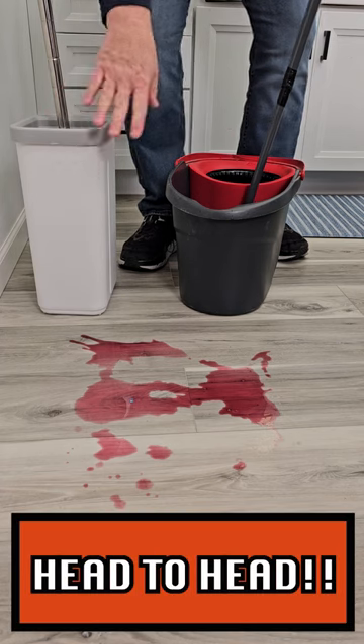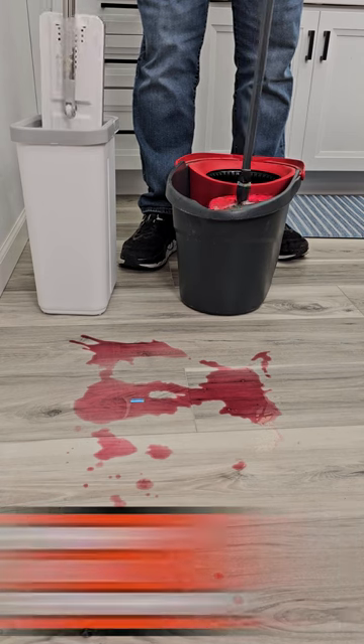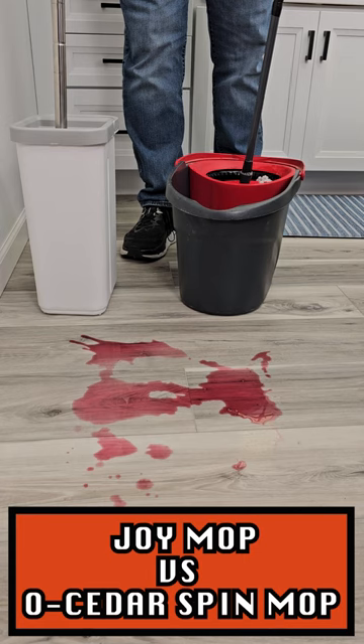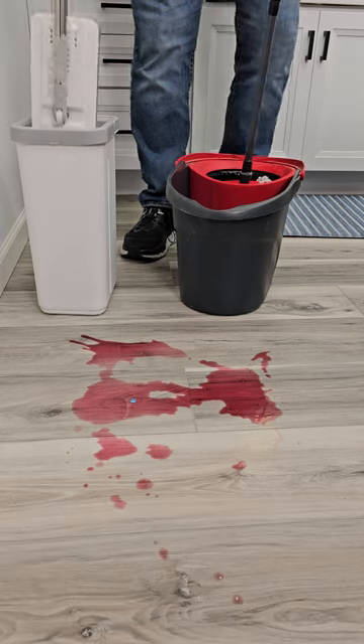Okay so who's going to win between the Joy Mop and the Spin Mop? Let's get our mop nice and clean and ready to go. Okay now let's wring it off. The Joy Mop you're just going to lift it up and down. Gets it nice and dry.